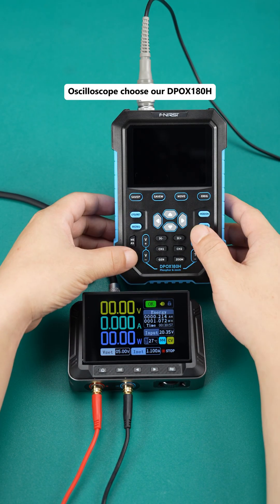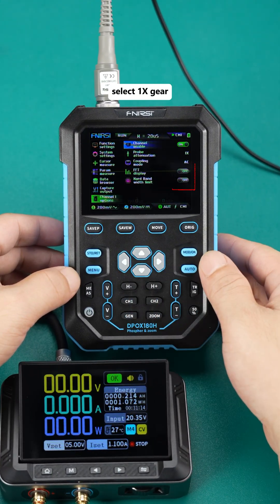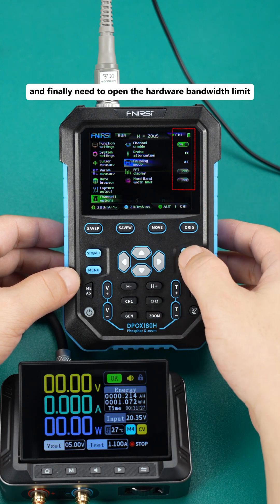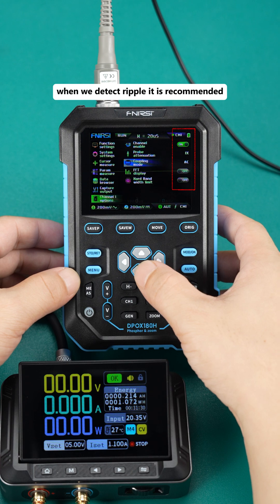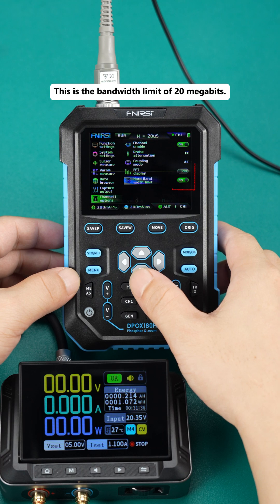The oscilloscope chosen is the Arbpux 180H, and we choose channel 1. Select the 1X gear, coupling mode choose AC coupling, and finally open the hardware bandwidth limit. When detecting ripple, it is recommended to open the hardware bandwidth limit — this is the bandwidth limit of 20 megahertz.